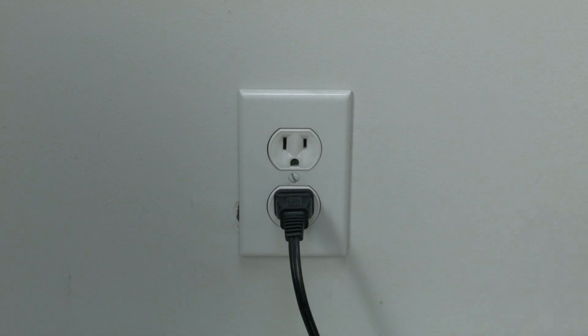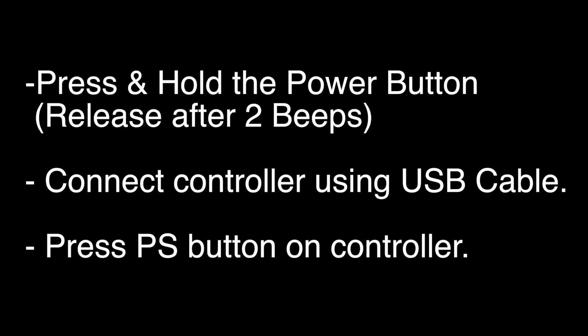If your PlayStation is working again, great. If not, press and hold the power button down until you hear two beeps, then release the power button and plug in the controller using a USB cable, and press the PS button.